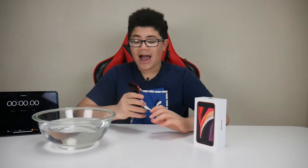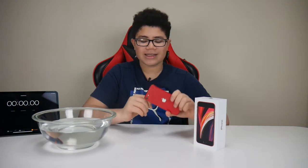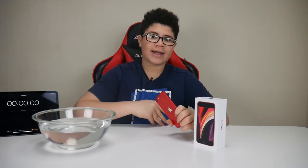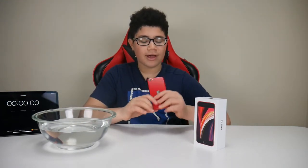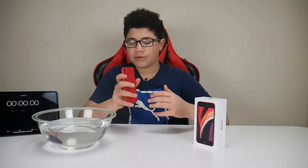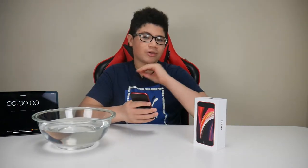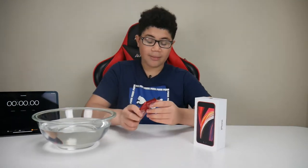Again, I'll just be conducting a quick water test on this phone. Apple claims it is IP67 water and dust resistant, so we're going to test that. As I said in my review, this phone has the latest Apple chip — the Apple A13 Bionic. My dad did a water test on this phone and it survived, so I wanted to see what happens if you do a second water test up to 30 minutes.